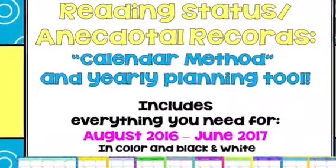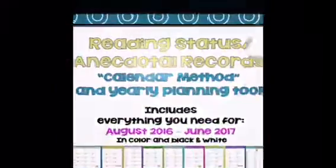Taking anecdotal records and status of the class is a great way to keep your finger on the pulse of your readers workshop.